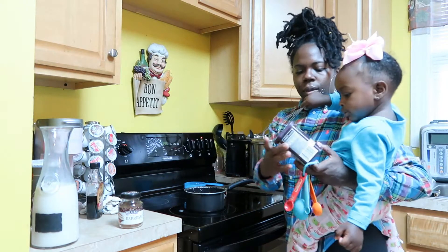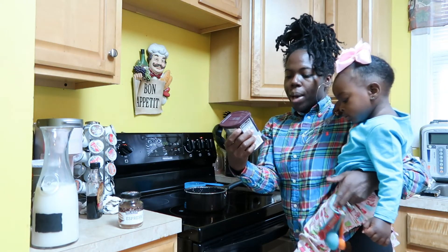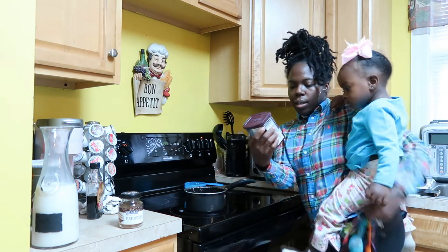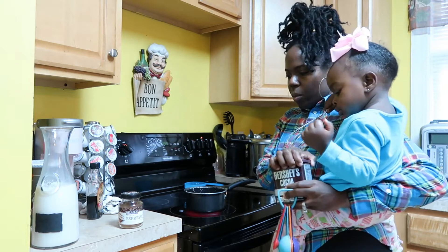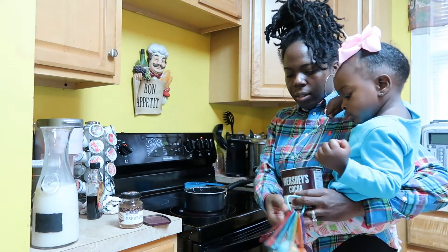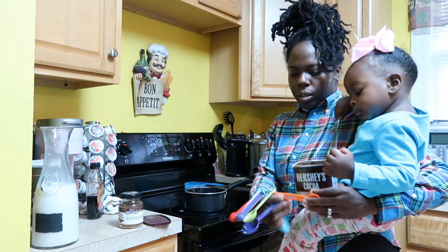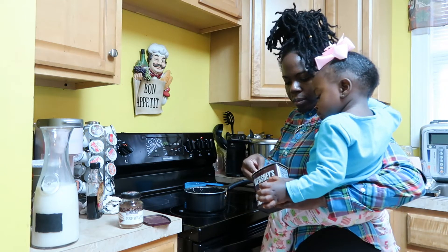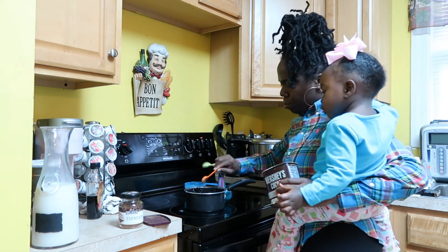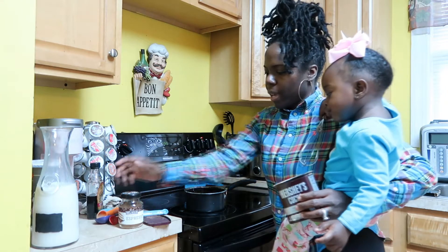We're going to add some cacao — or cocoa. Cacao powder is 100% natural unsweetened. So we're going to add that in — just one teaspoon of that. It's chocolatey. One teaspoon of that. Boom.